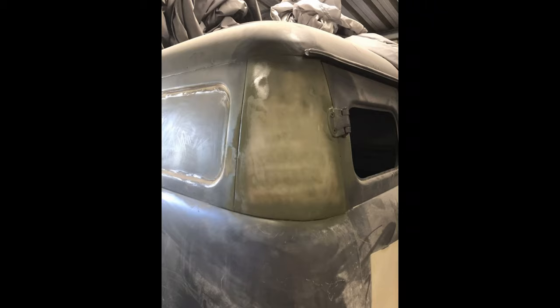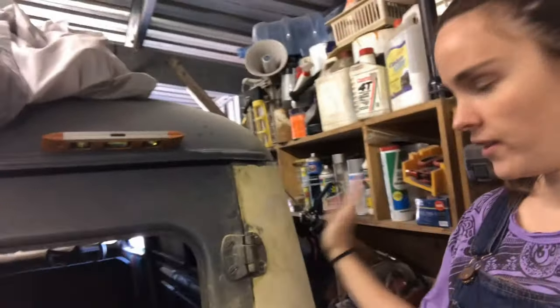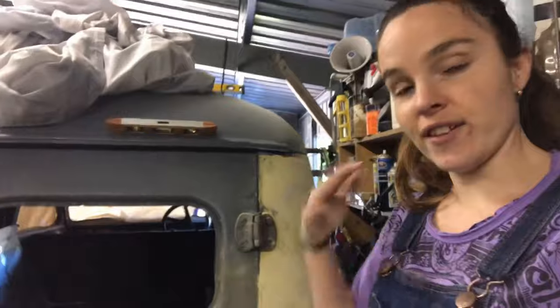Now that you've seen me finish that side, I have started on this side here but I'm not going to film it because it's literally the same process as what I did on that side.